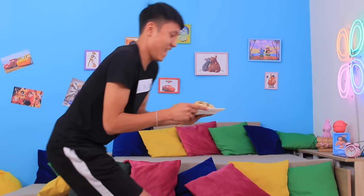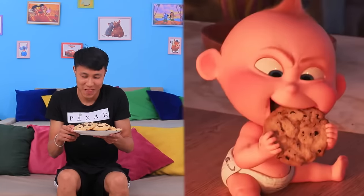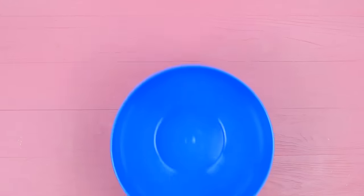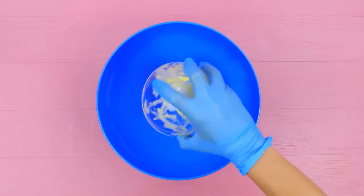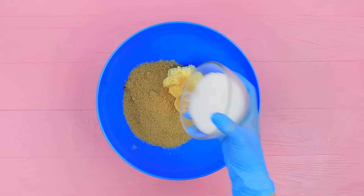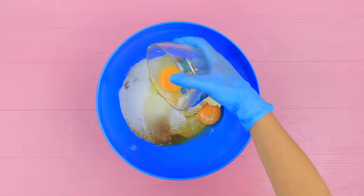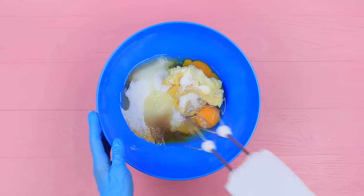What do we have here? These are tasty chocolate cookies made using a recipe from The Incredibles! Mix a cup of soft butter, a cup of brown sugar, a cup of white sugar, and two eggs. Whip it with a mixer.